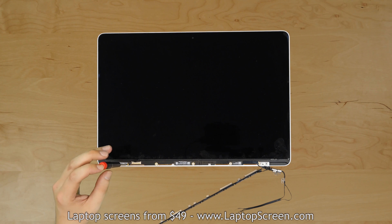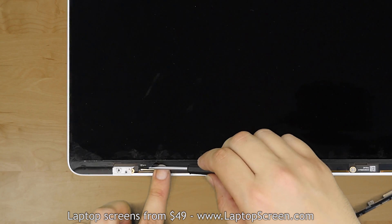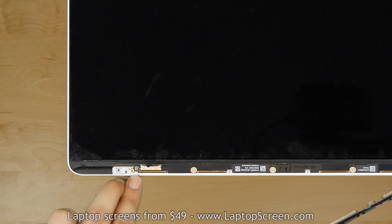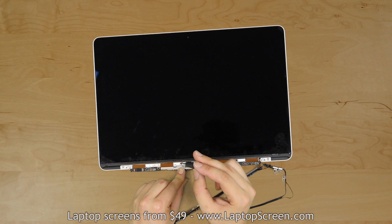Remove two Phillips screws securing the LCD driver board, one on each end. Using a flat screwdriver, pop open the backlight connector near the video port. Bend out the LCD driver board and remove 6 Phillips screws underneath.